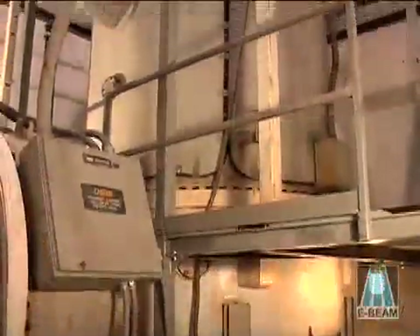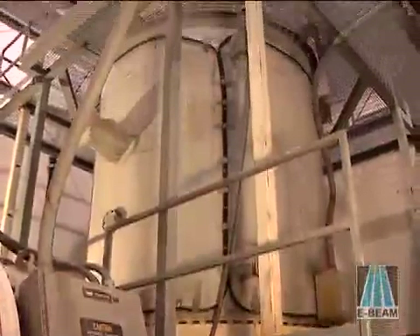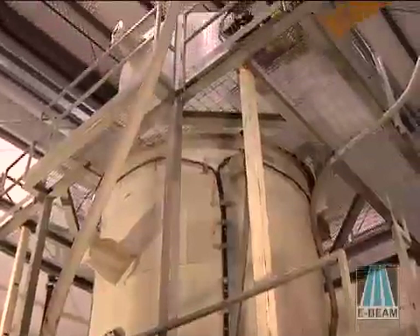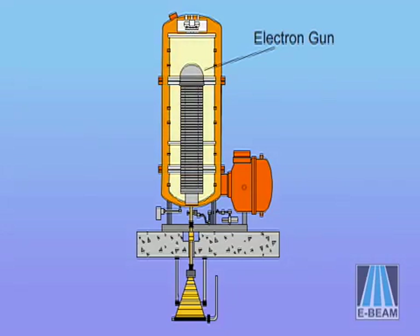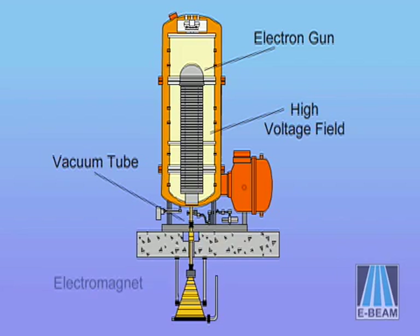The beam is directed at the product with exacting precision using an electron beam accelerator, which consists of five major components: an electron gun, a high voltage field, a high vacuum acceleration tube, an electromagnet, and a scan horn.